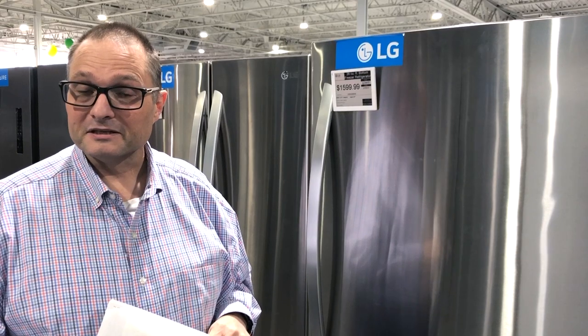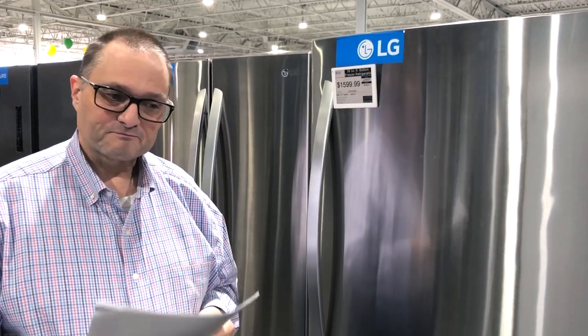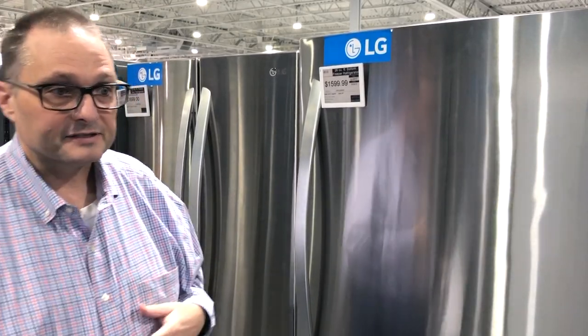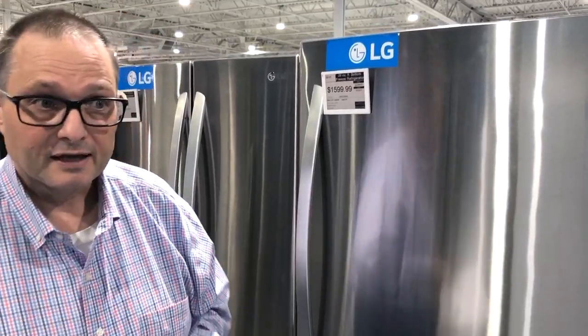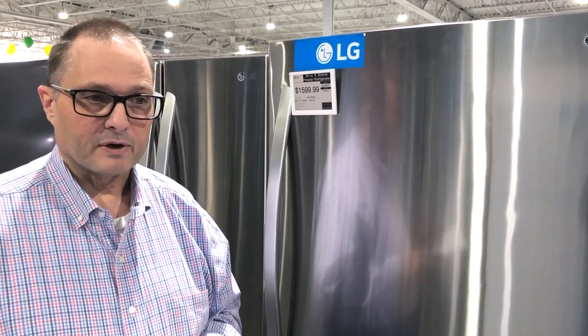Hi Colorado, this is Cleet Crocker. I'm here in Appliance Factory, Mattress Kingdom today. We had a special request — you are all welcome to send in comments and let us know what you'd like me to review, and I'm happy to do it. Today's request is going to be a little unusual because we don't actually have this refrigerator on the floor, so we're going to do some movie magic. I won't actually be able to point to it, but I'll show you something like it. The request was: what do I think of GE bottom freezer refrigerators?